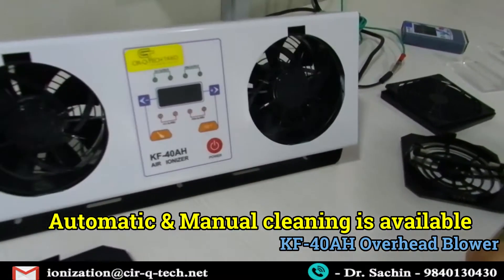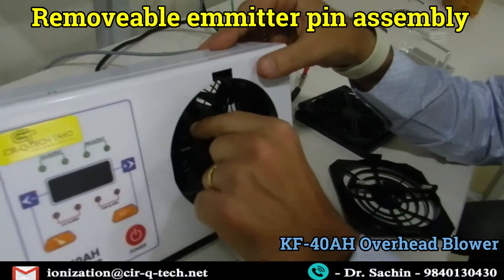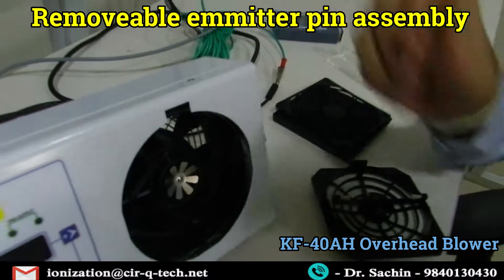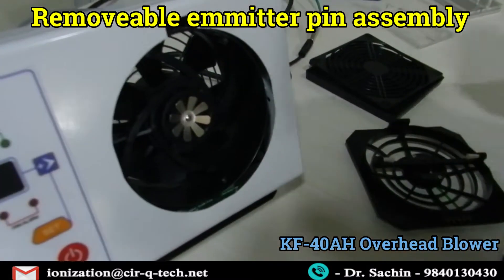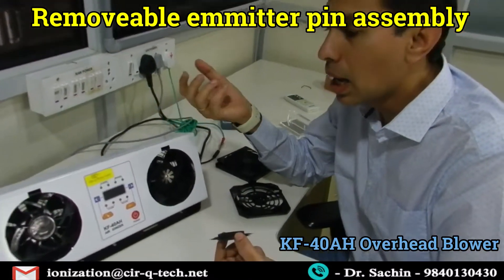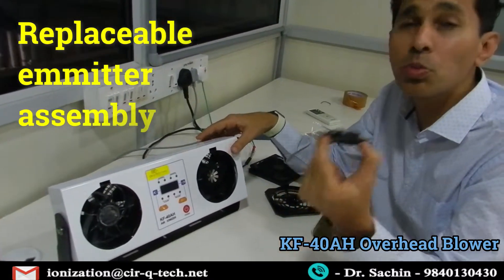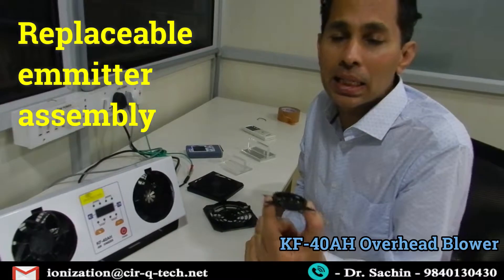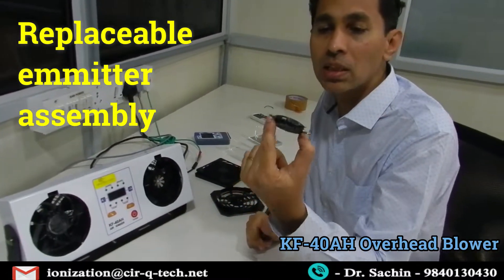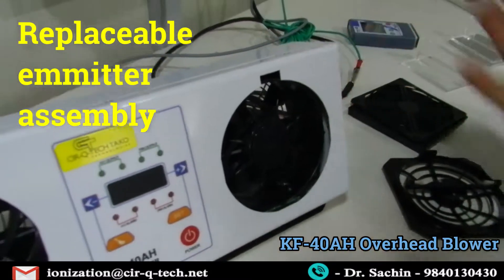Let me pull out the emitter pin assembly. If the emitter pins have lost their life and are no longer very sharp, it's very simple — you just hold it and the emitter pin assembly comes right out. This assembly can be bought separately and simply replaced, and the blower is back to new. If your ion balance has gone bad and it's not giving you the static decay or discharge you need, all you need is to buy this replacement part. Many ionizers come without this feature — customers were spending thousands of dollars changing the entire unit just because of the emitter pin.